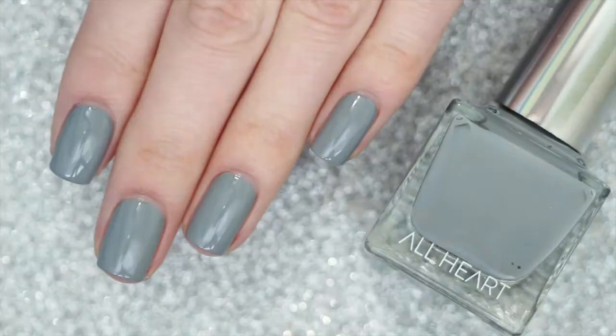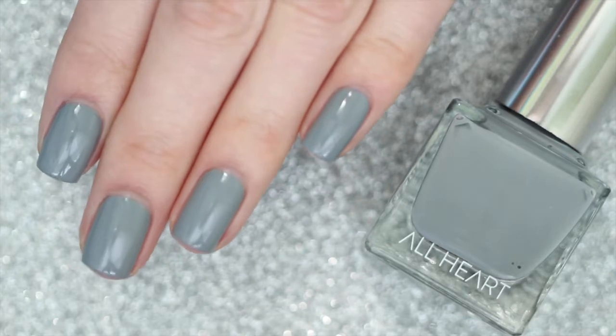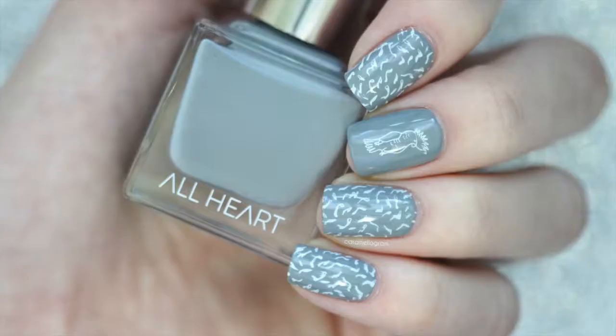So here is two coats of For the Love of Greys. It has such a good formula and it's such a good shade of gray that I thought I would have something like this in my collection, but I actually don't.